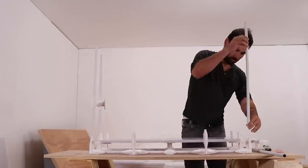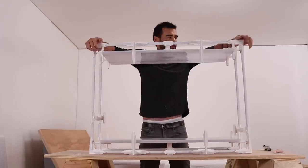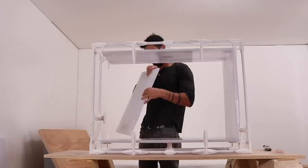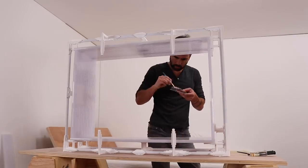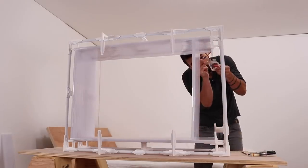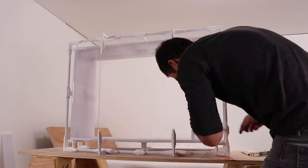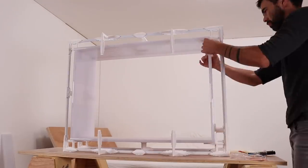Once the epoxy on the side panels had cured, I was ready to assemble the entire cabinet. The cabinet is on its side and I added epoxy to glue in the top and bottom polycarbonate panels. I used some 99-cent spring clamps from Home Depot to hold the panels in place while the epoxy cured.